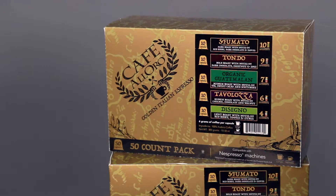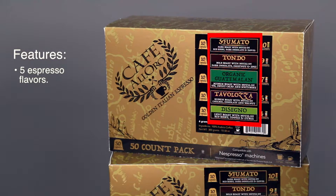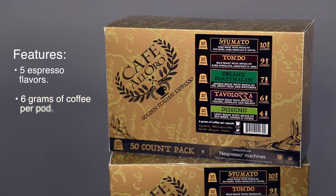The Cafe Alloro collection features five different types of espresso ranging from dark to light roast. Each roast contains six grams of coffee and can be brewed lungo or espresso style.